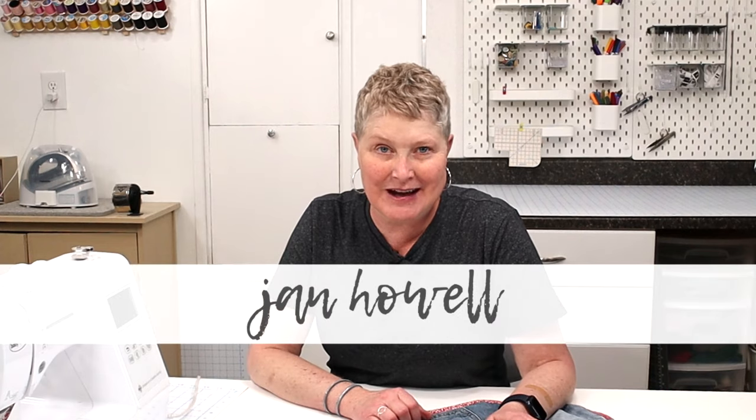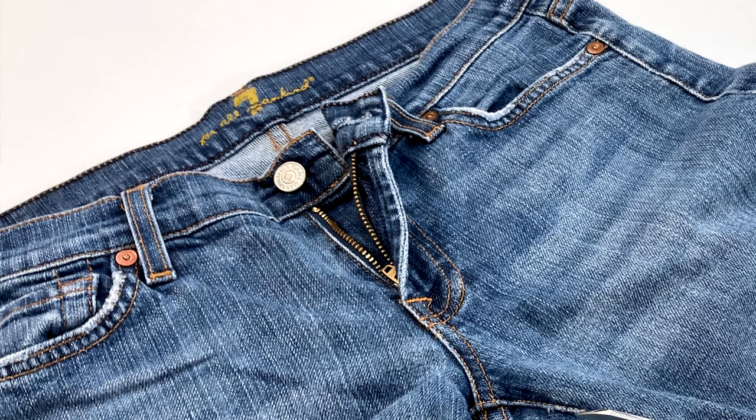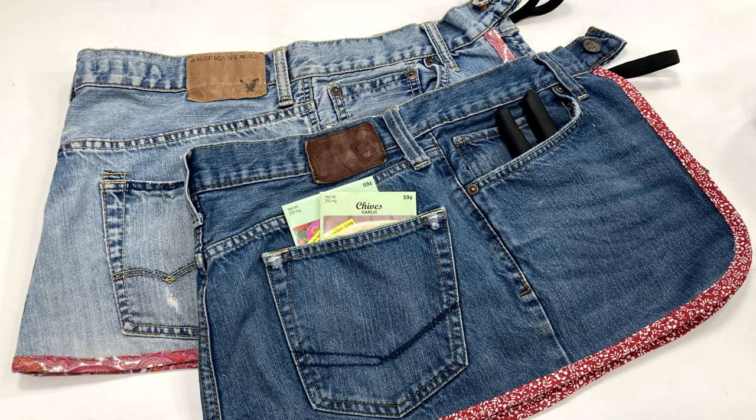Hi, it's Jan Howell. Welcome back to my channel. I have a fun, quick and easy project for you today. I'm going to show you how to recycle a pair of denim jeans into a garden apron.